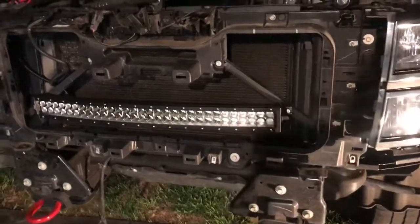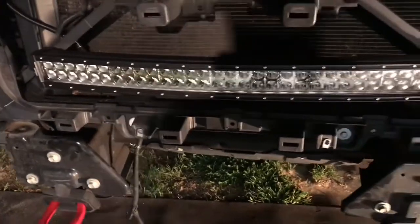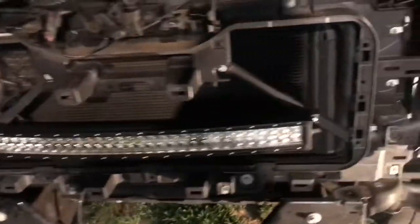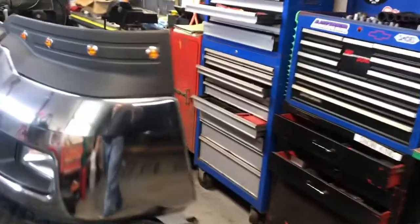Okay guys, as you can see it's dark out and I got the LED light bar mounted with stainless steel bolts right through that bracket on both sides. I ran the wire up under the hood and just coiled it up — tomorrow I'll get that wired into the cab. I also put the marker lights inside the bumper, which is upside down on the bench right now.